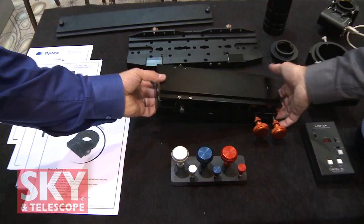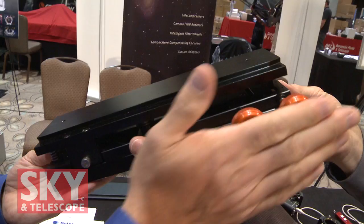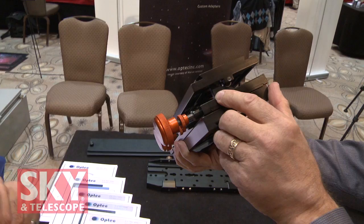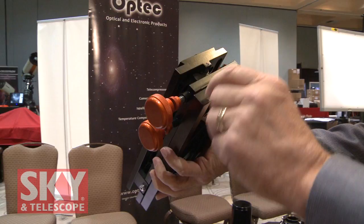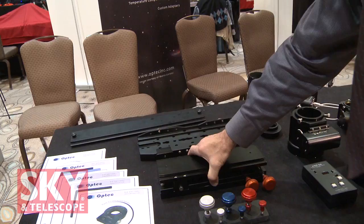This is our Libra Alt-Az base. You can see it's got a female dovetail on the bottom and a male dovetail on the top. The nice thing is it allows you to easily adjust in both altitude and azimuth with controls on one side. The time it takes to align two telescopes on a tandem mount is about 15 seconds tops. There's a nice little ramp in there with a bearing that rolls it and locks down. It'll handle 25 pounds easily, and it's got Losmandy-style dovetail on both sides, so it'll fit a lot of equipment.